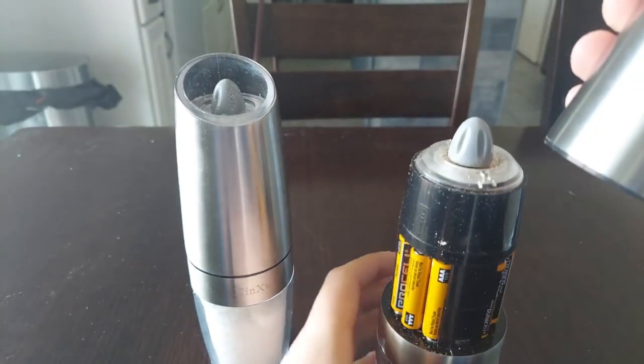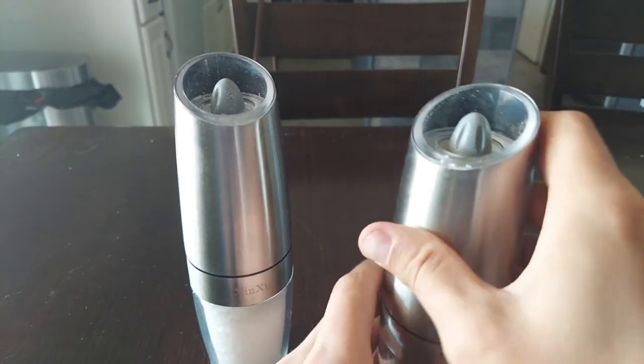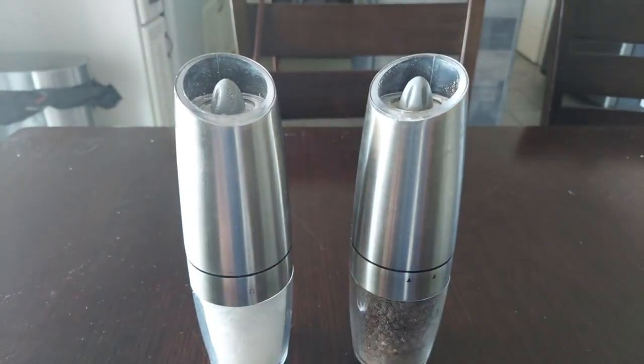The downside of these is that it does take six AAA batteries for one of these, so just keep that in mind. If you're going to buy these, you will need to buy 12 AAA batteries.